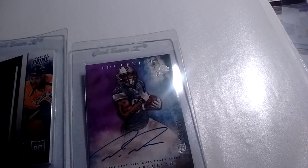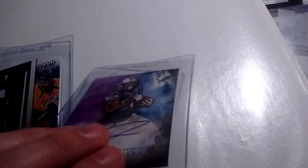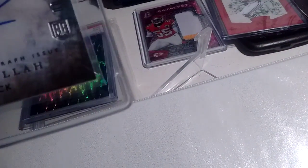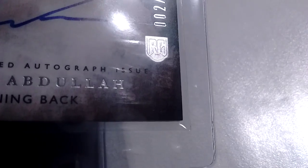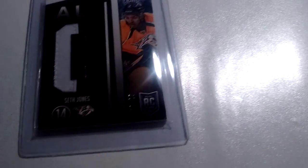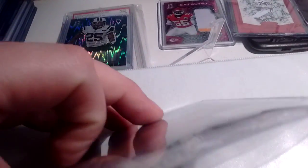I was scared to put these in a card saver because the stock of the cards are way thick, but they went in real nice and easy. As you can see, the corners are not really pinching or anything like that. It went in really easy — never tried it before. This is a thicker card.